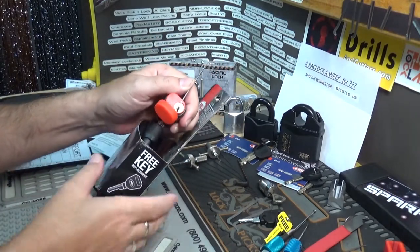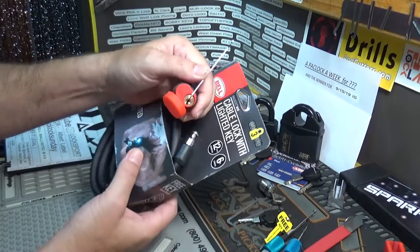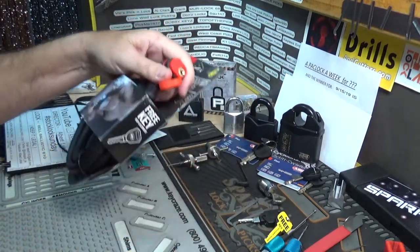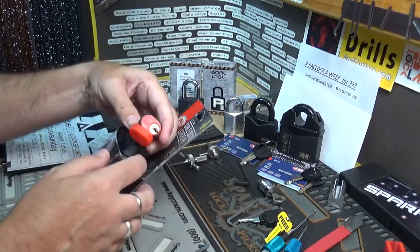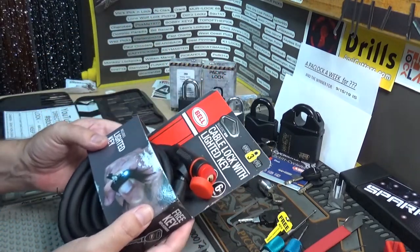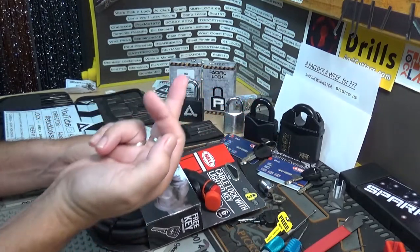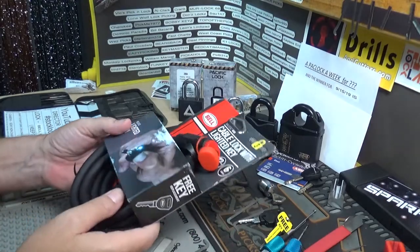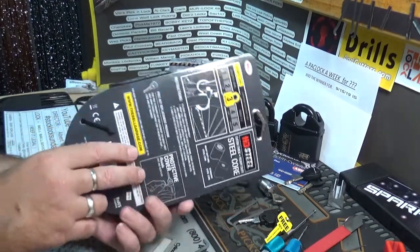There we go, that's it — she's open! Was a little awkward but we got it, open fair and square. Honestly, this Bell lock — I didn't feel any security pins, I didn't feel nothing. They literally just went up and clicked into place. Not even a serrated pin, nothing.